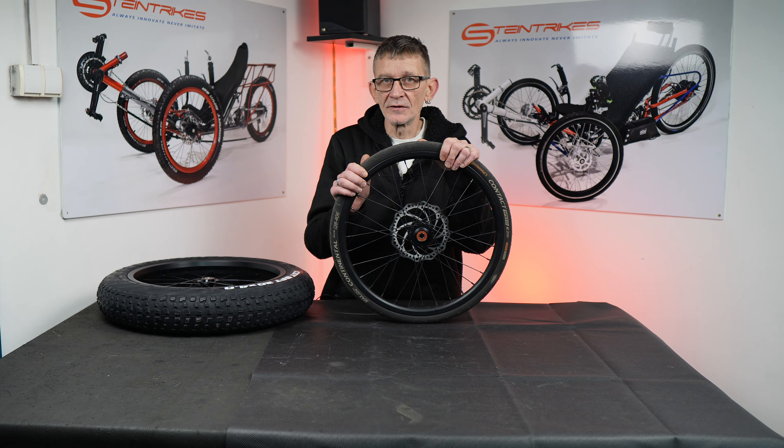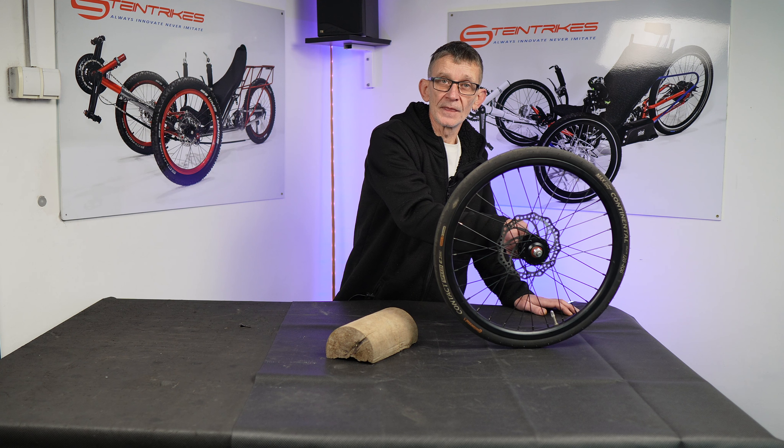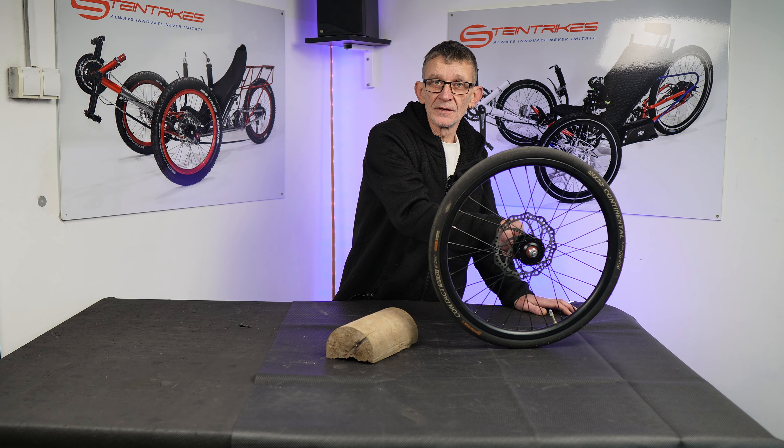I have a rear suspension — I sorted it out. It's comfortable, but it's not all about comfort. Sometimes you will hit an obstacle. Let's say this is an obstacle — a typical one. A speed bump, or a rock, or a piece of brick. Something on the road.